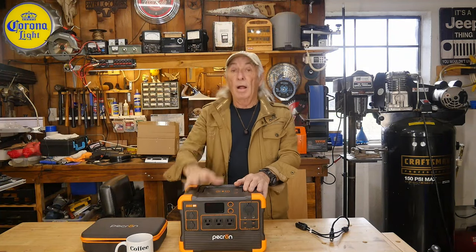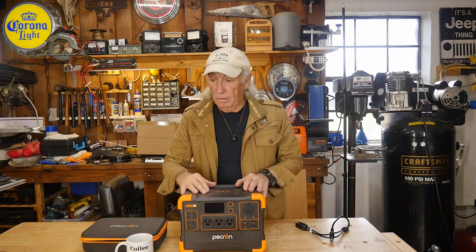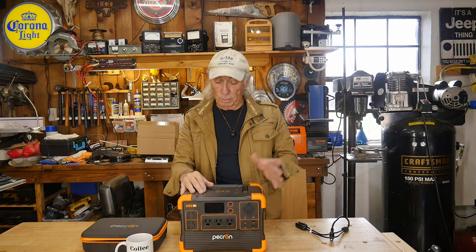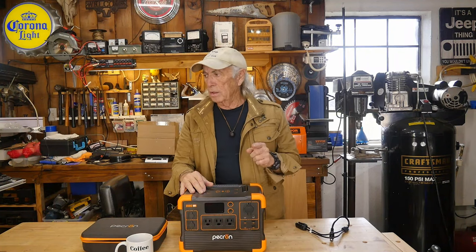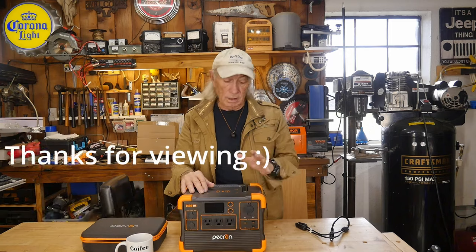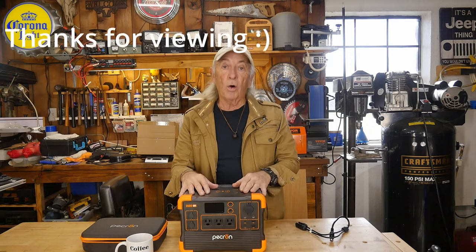In the meantime, I want to thank everybody for tuning in today and watching Coffee and Tools. Please like, share, subscribe, and ring the notice bell. There'll be a link in the description below where you can find this, and check back in about 24 to 48 hours sometimes to see if we have a discount code — the manufacturer sometimes supplies us with one for customers. We've got some giveaway stuff too. I'm going to get out of here — over and out.